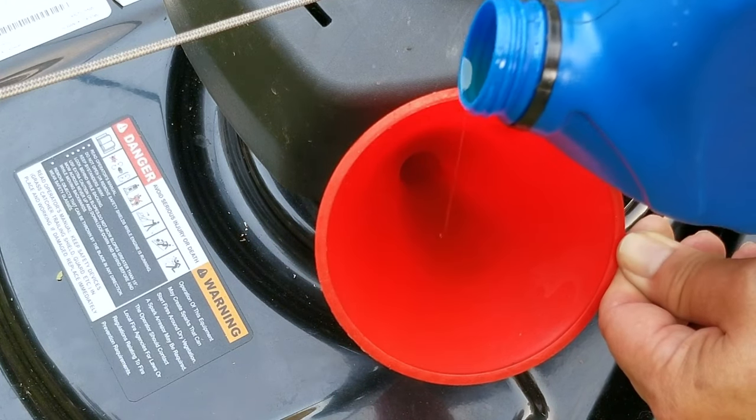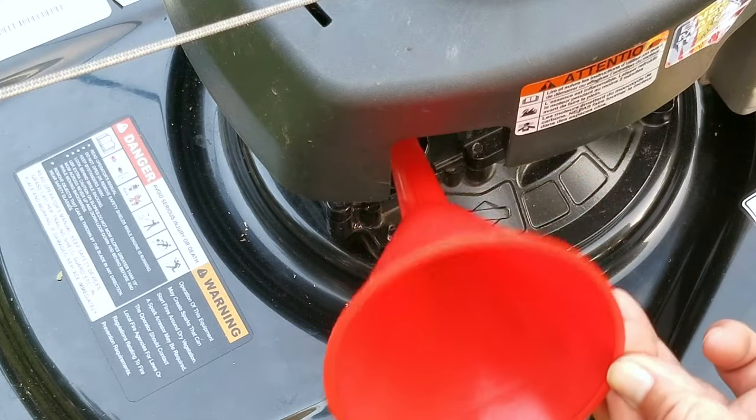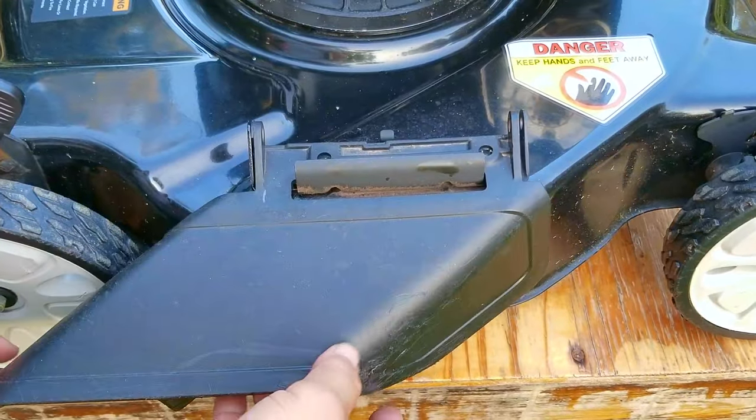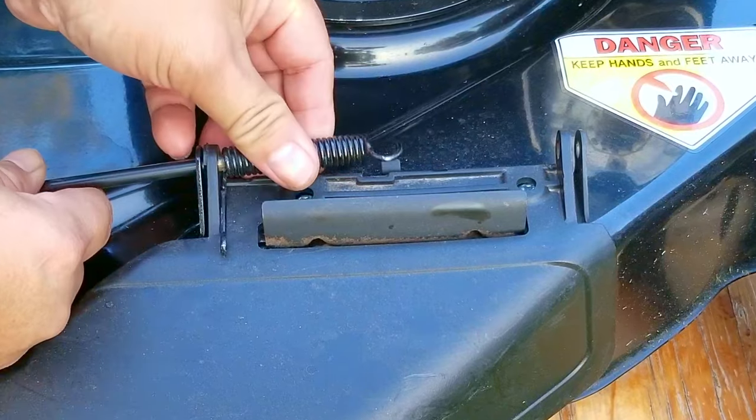Of course it is your mower, and if you want to leave the side chute on when doing your oil change then that's fine. And to be honest, if you don't want to do any oil changes that's your choice as well — but just don't complain to me when your mower starts to have issues a couple of years after you bought it.